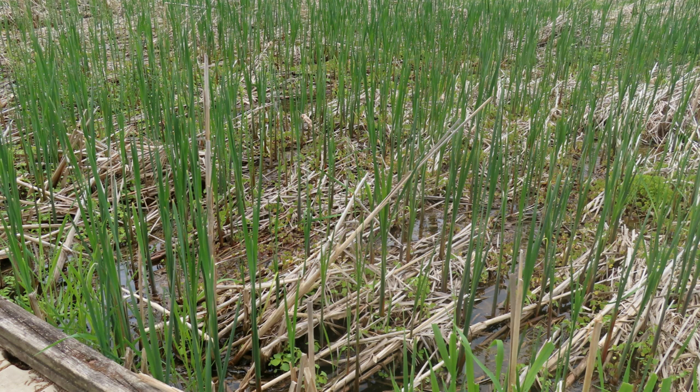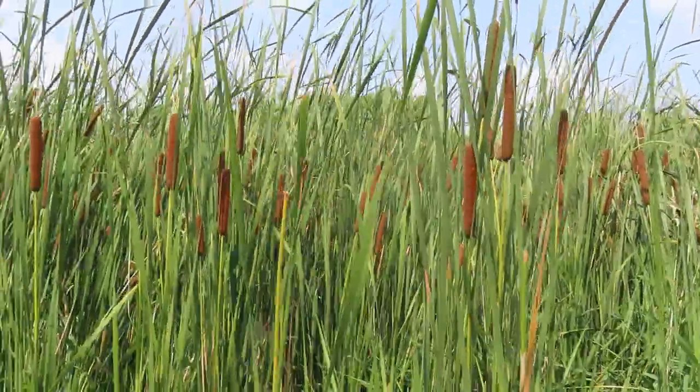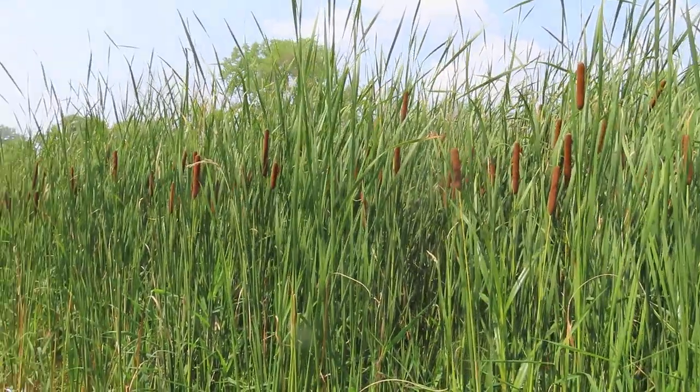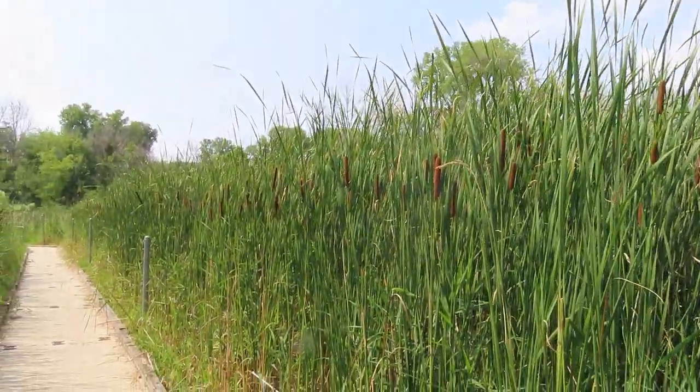We've seen three things so far: the shoots as they're coming up in the spring, the female flowers, the pollen, and then the last thing are the roots of the cattail plant. It's called the rhizome. You wait until the fall to harvest them, because that's when they've stored the most starch, so they have the most energy.